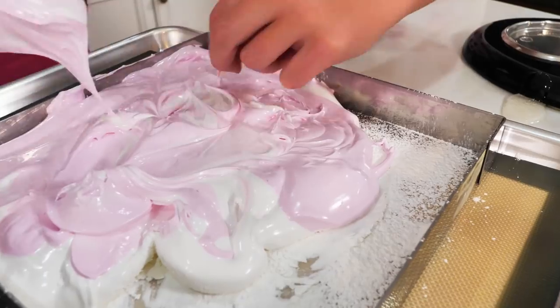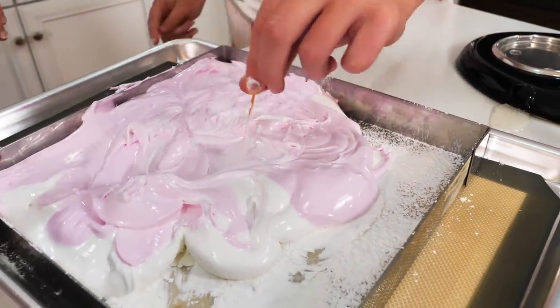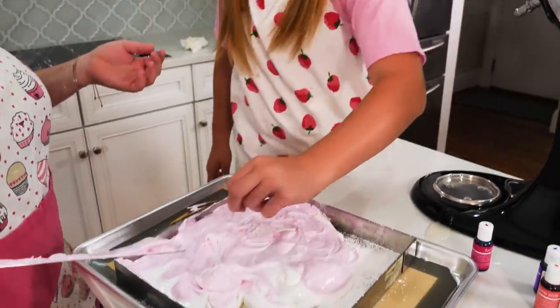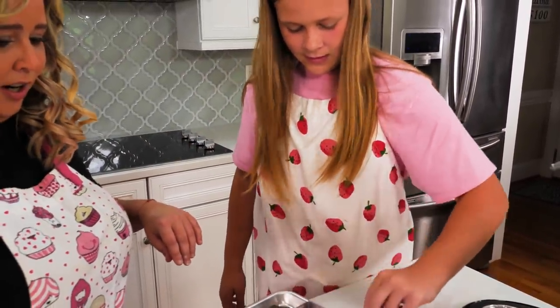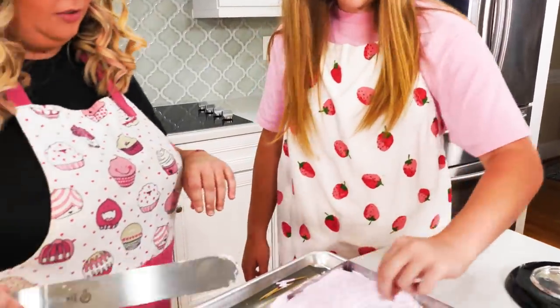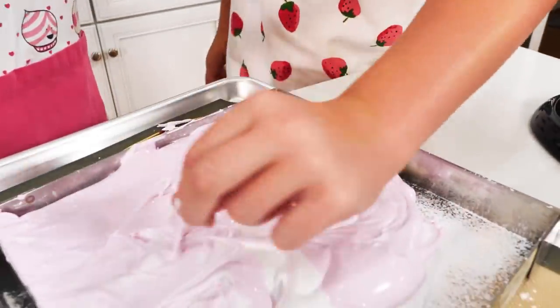This is so cool, and you don't even have to be a pro chef to make this. The only thing you really want to do is keep an eye on that sugar — if you overcook it, it's not going to work. It almost looks like a web.